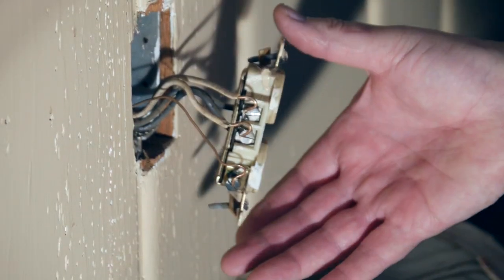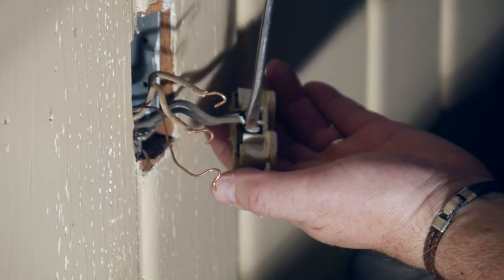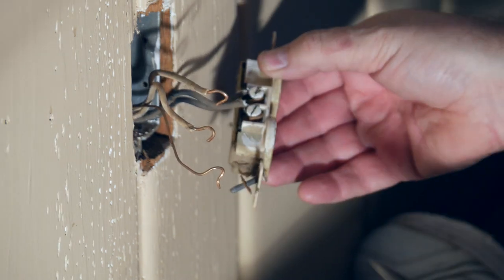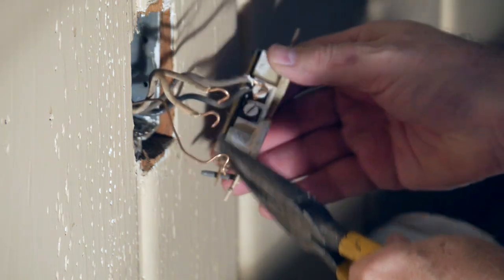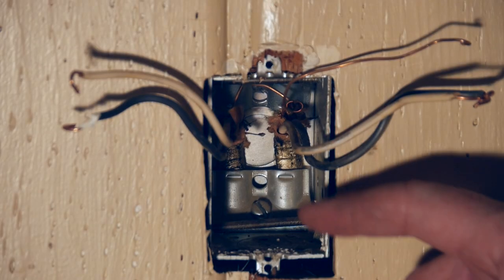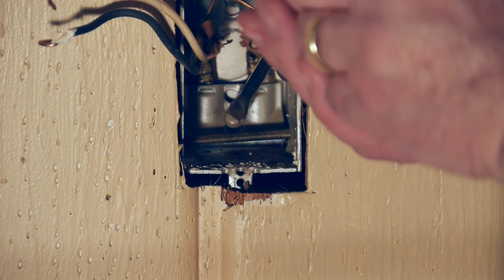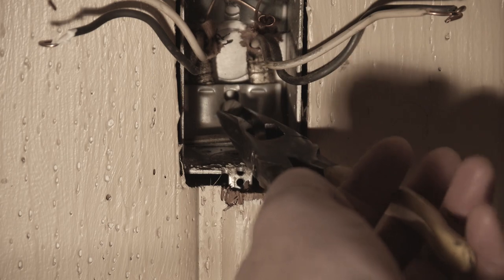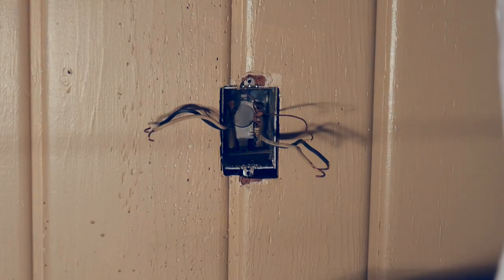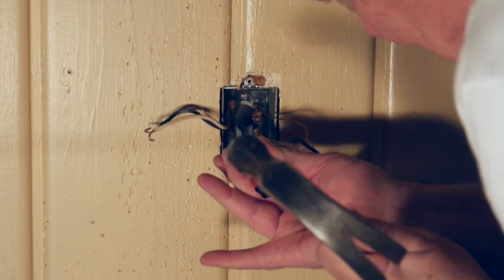First we're going to remove all the wires on the left side, turn the old outlet over and remove the black wires on the right side. We spread these wires out to get them out of our way and notice there is a cable clamp connected to both sides — we'll remove this. We want to make as much room as we can inside that old outlet before we begin to drill. Note that there is a knockout plate in this old outlet; we don't have to drill through it, all we're going to do is press it outward to get it out of our way.